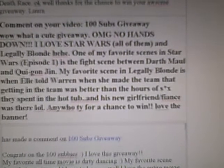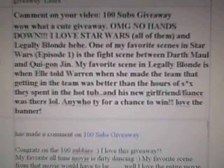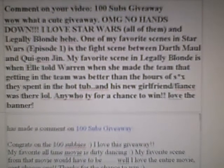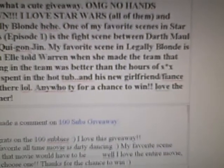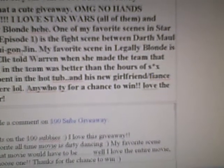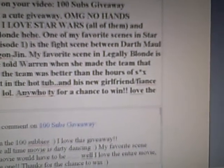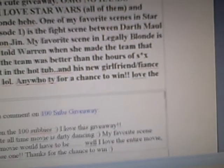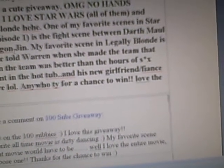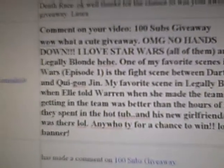I love Star Wars, all of them, and Legally Blonde. One of my favorite scenes in Star Wars is the fight scene between Darth Vader and Keigan Jin. My favorite scene in Legally Blonde is when Elle told Warren, when she made the team, that getting on the team was better than the hours of sex they spent in the hot tub — and his new girlfriend, fiancé, was there. Thank you for a chance to win. Love the banner. Oh, that's awesome.